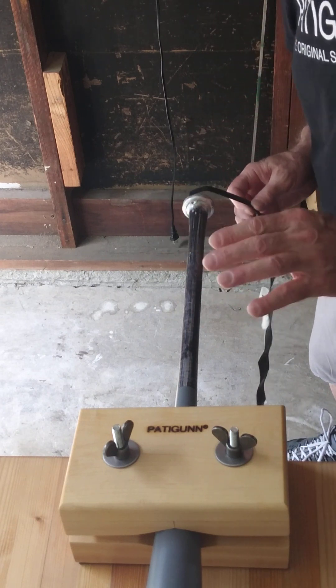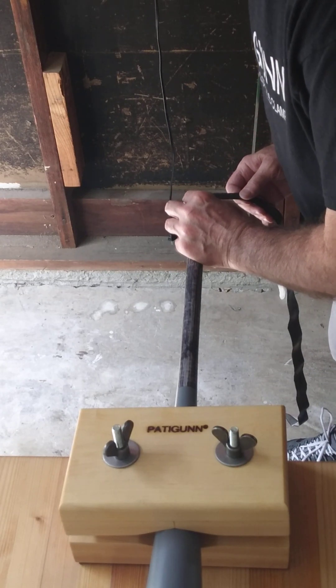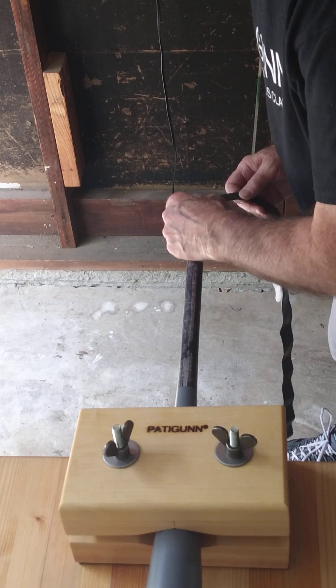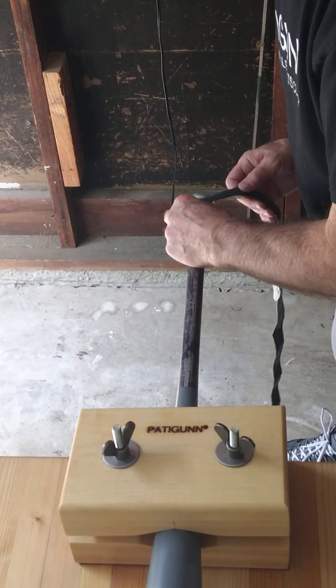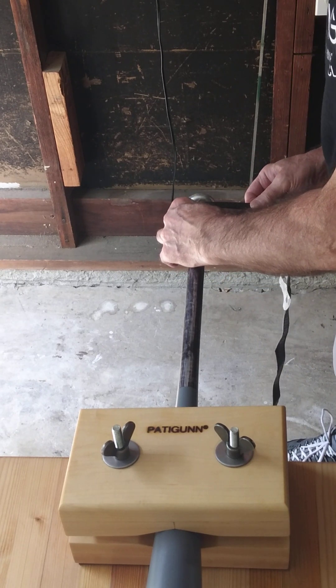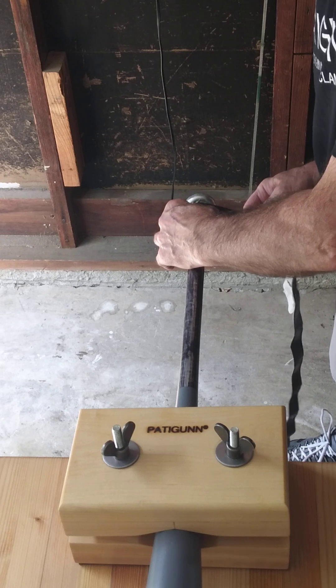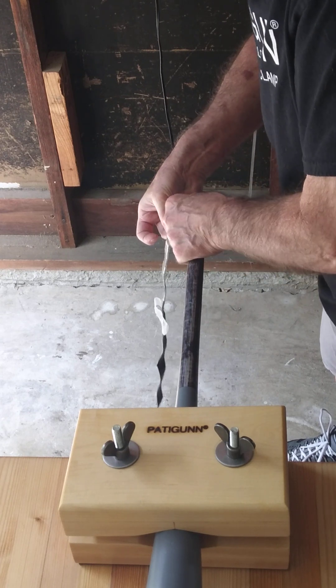I'm going to start the end of this wrap in the middle of the knob over here on this side, just a little bit. I'm going to hold it with my index finger while I start the wrap. I'm going to pull it fairly tight just to get everything snug from the start, pulling as I go around.